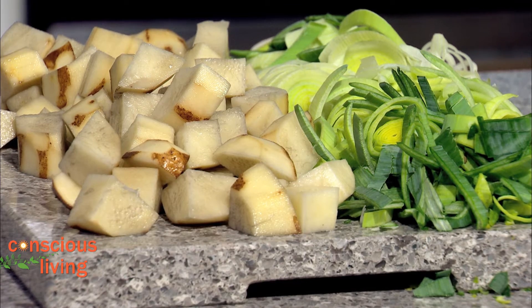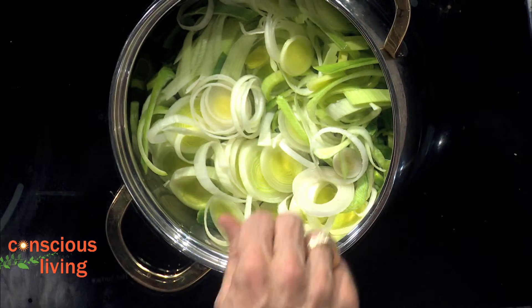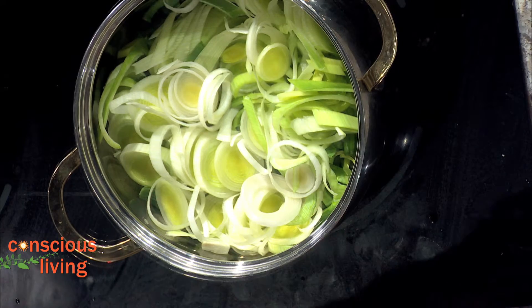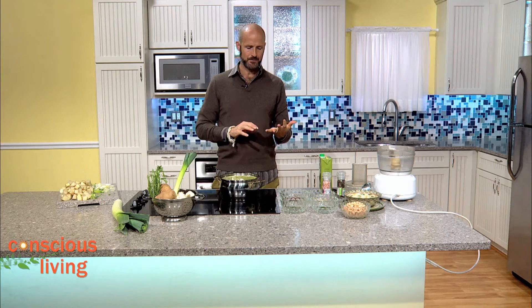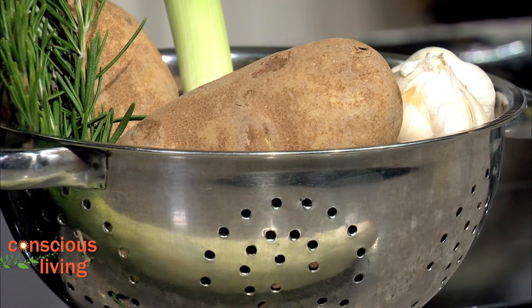This is real simple. I've got about four leeks, and we're just going to add them straight to the pot and let them cook down for about five minutes. If you're not familiar with leeks, they're great — sort of in between a scallion and a shallot, so it's a nice mild oniony flavor.